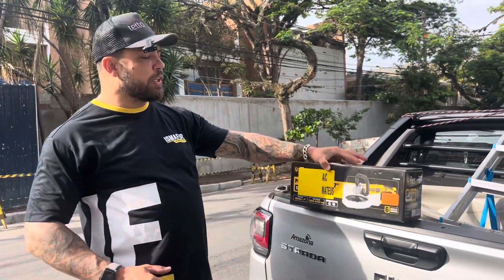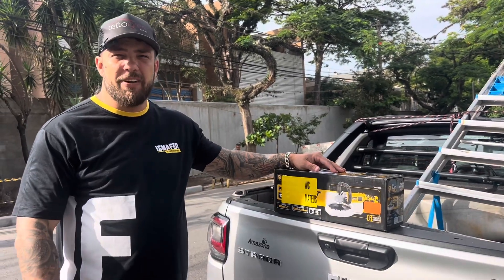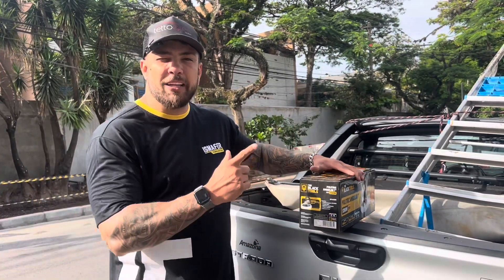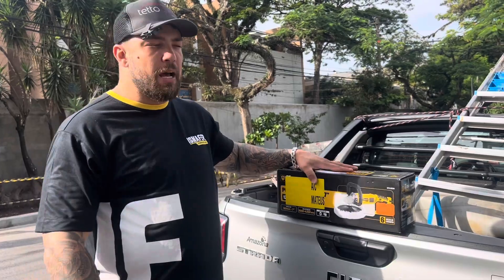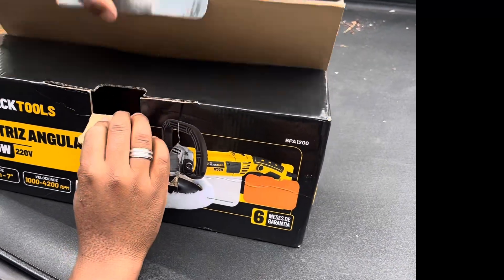Toda a parte de lixamento nós vamos operar com essa máquina que foi enviada pela Smafer. Obrigada, Smafer. É uma máquina da The Black Tools, ela é 220 volts. Nós vamos fazer o unboxing dela - fica ligado nesse vídeo, tá muito informativo, tá bem legal. A caixa veio, eu já abri ela.